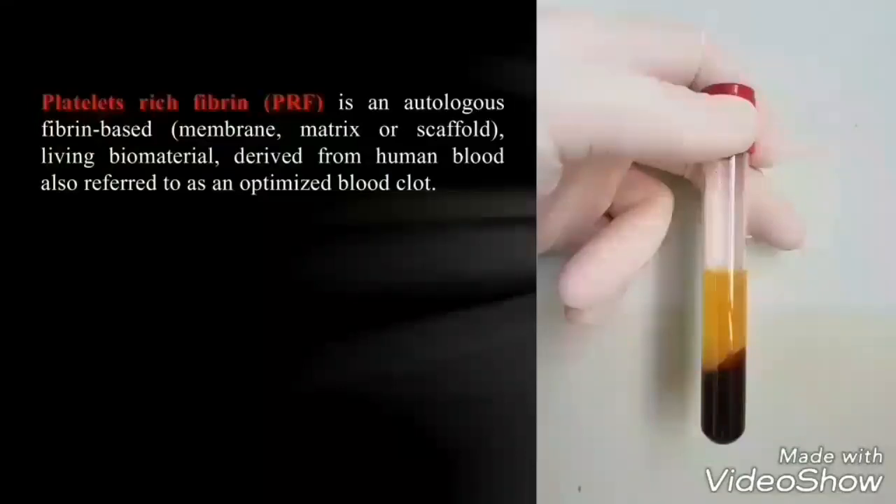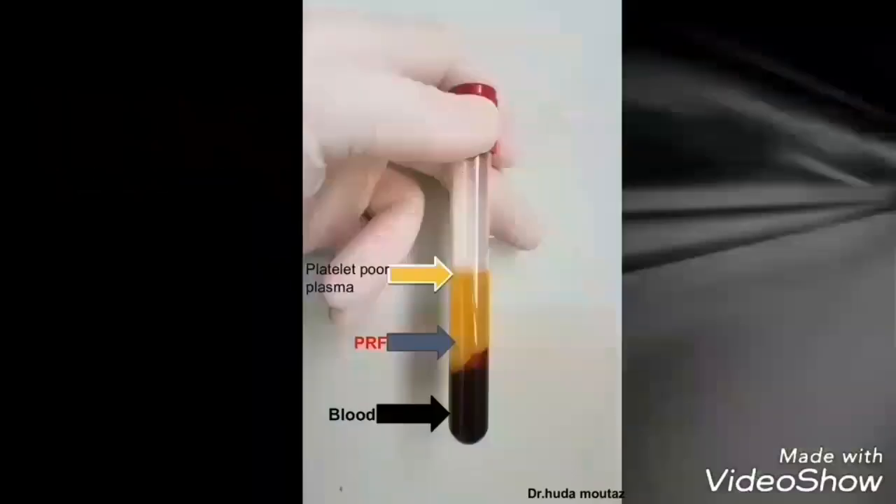Do not forget to place 10 mL of normal saline on the opposing side for balance. This blood sample after centrifuging contains the platelet-rich fibrin, which can be defined as an autologous fibrin-based living biomaterial derived from human blood — also referred to as an optimized blood clot. The sample consists of three layers: the upper layer is platelet-poor plasma, the middle zone is the platelet-rich fibrin, and the bottom layer represents the blood cells.